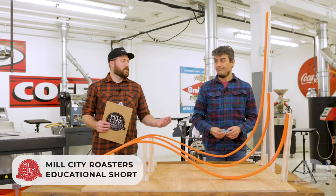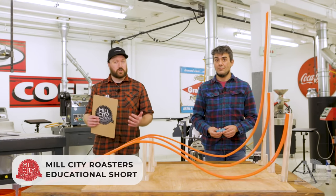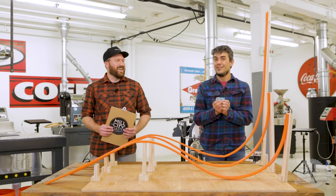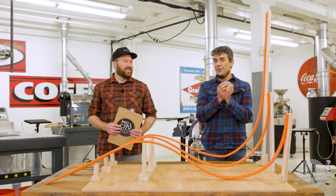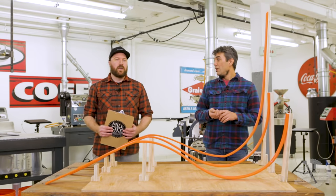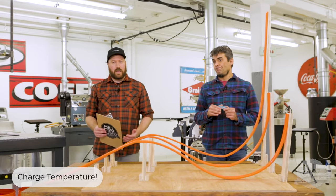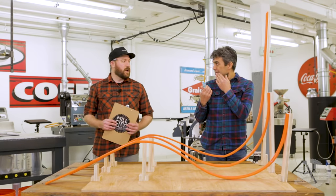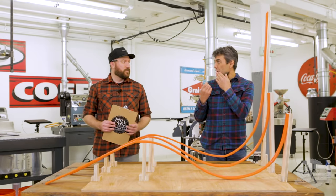Hello, welcome to another Mill City Roasters educational short. Today we're gonna have fun with cars — not real cars, but little cars. We are gonna talk to you about charge temperature and what that means for your coffee, and in order to illustrate that today we have some racetracks and a car. Hot wheels and charge temperature.